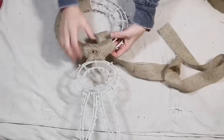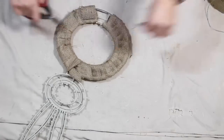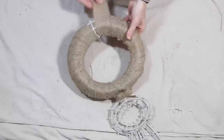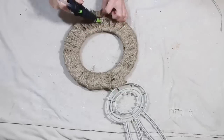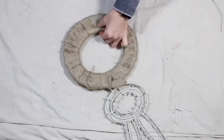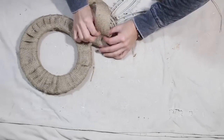You can use whatever burlap you want to use, but I would suggest using a skinnier burlap — it's easier than going in with a wider burlap for this project. That's the only tip I have. I went in in sections, so I did the body first and then I go in with the head.